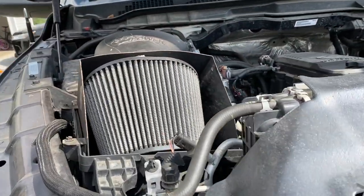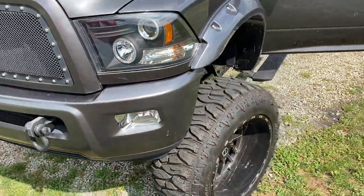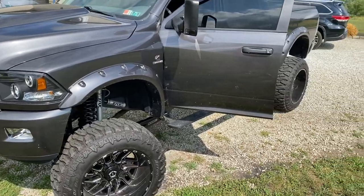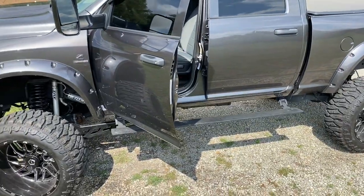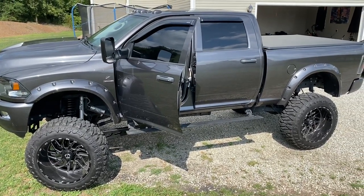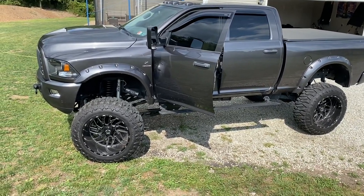Eventually I'd like to do a compound turbo setup, but before I start boosting horsepower even more than it already is, I'm probably going to put money into re-gearing and maybe doing a transmission rebuild. As of right now it is tuned, and I could probably get over 500 horsepower out of this on a full tune very easily.